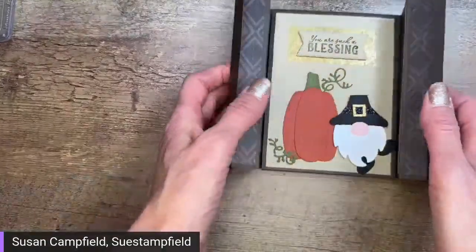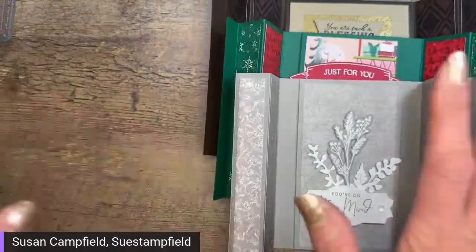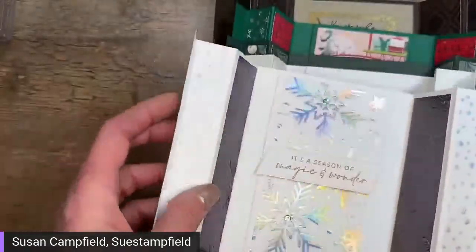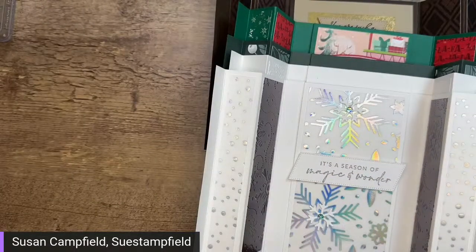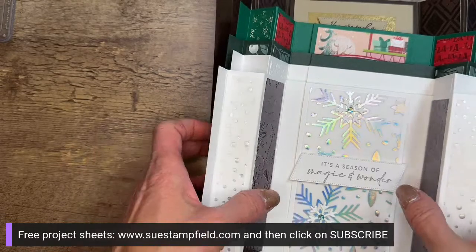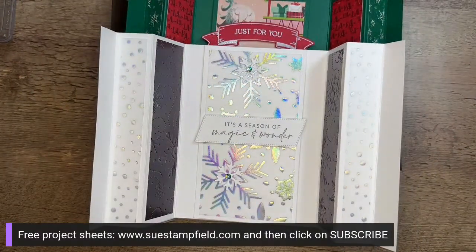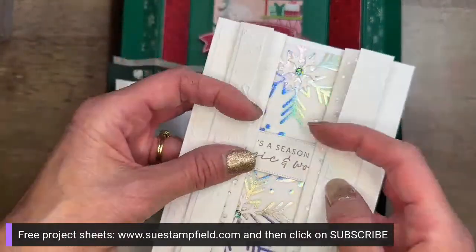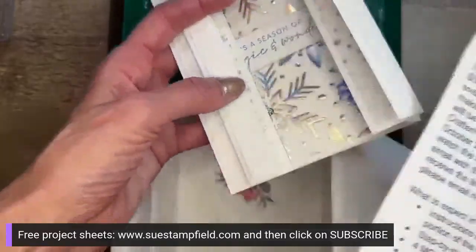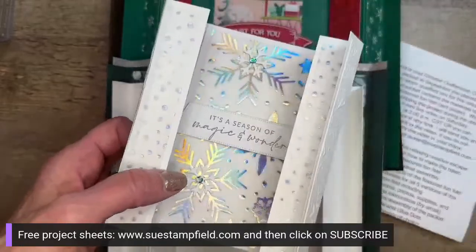These are the cards that will be in the tutorial bundle. It takes me about a day to do every tutorial, so it will take me a little bit of time to make it available. The best way to get notification when it's available is to subscribe to my blog. While you're waiting, subscribe to my free project sheets to get more fun projects to do in the meantime. These cards do fit in a normal envelope — because of all the accordion folding, you might want to take a half sheet of printer paper and fold it over the card to make it easier to slip into the envelope.